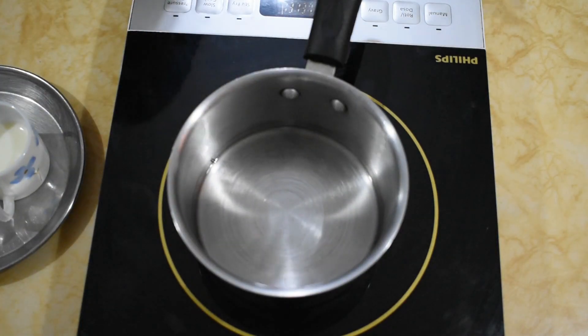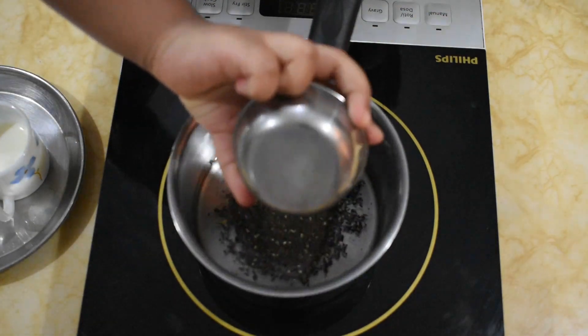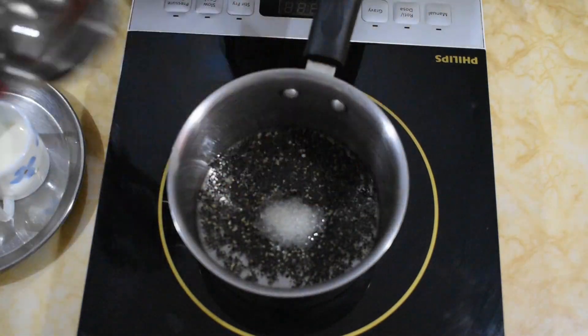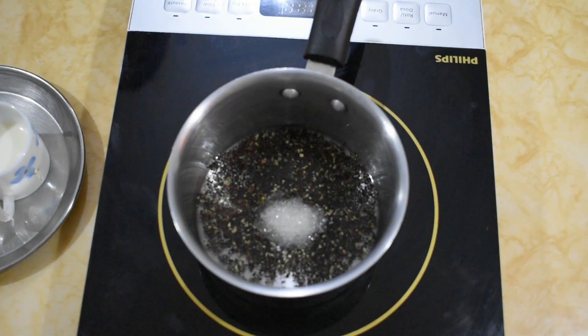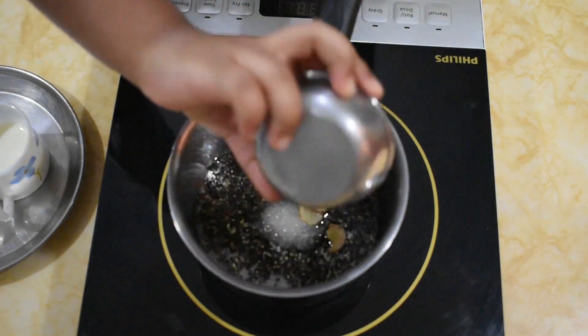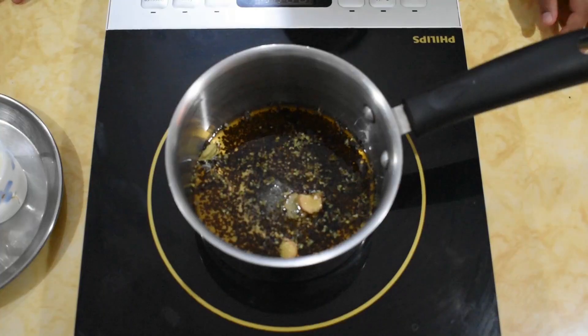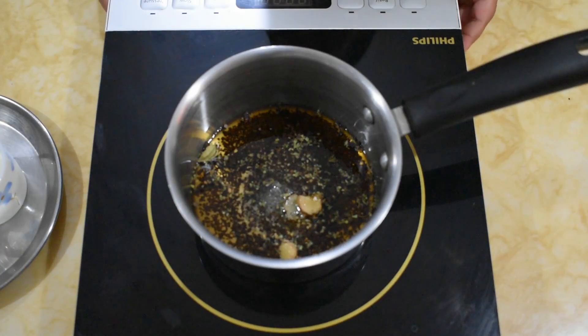Now let's start adding the water. Next let's take tea powder, sugar, ginger pieces, elaichi. Switch on the stove and bring it to a boil.